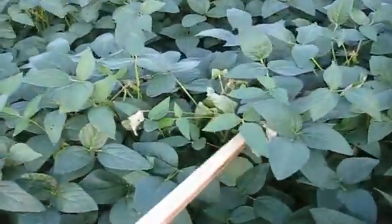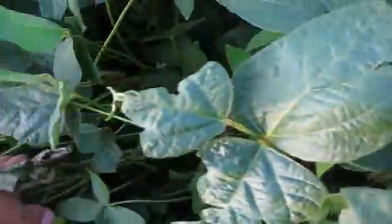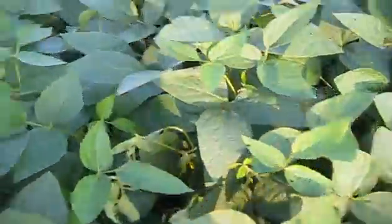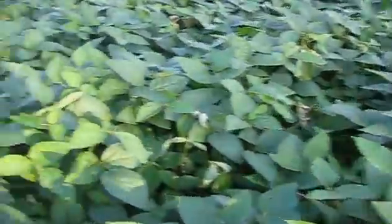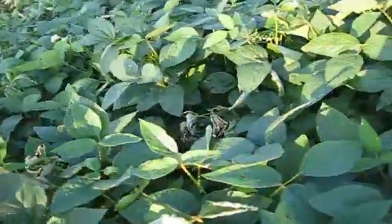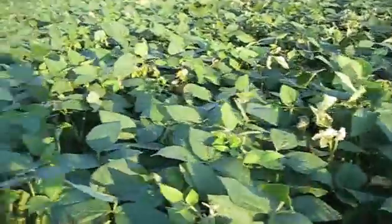This is a white mold. He's real tall. Find out what this variety is right here. There's quite a bit of white mold in this one.